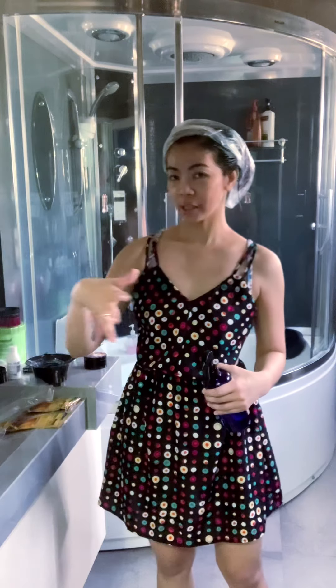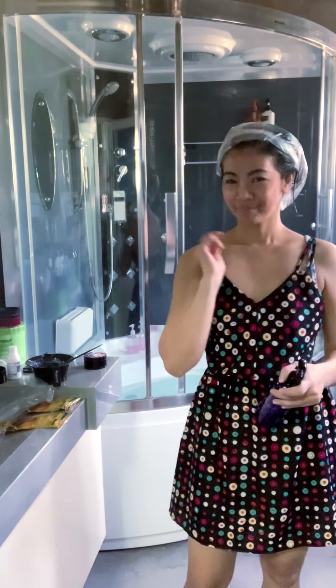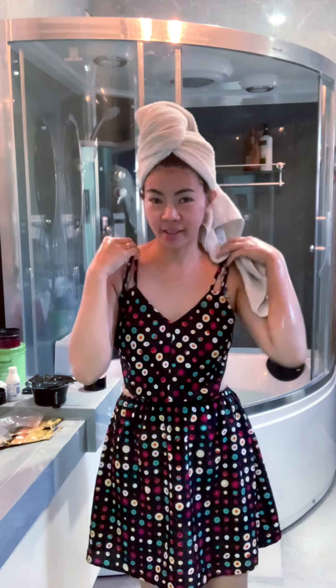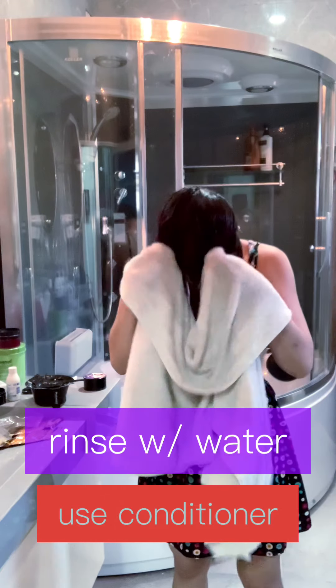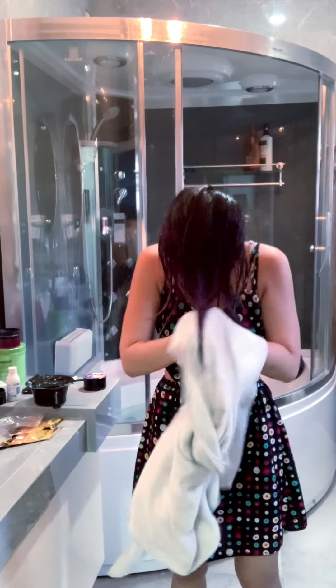Babandawan ko siya and we'll see the result. Alright, so nakapagbanlaw na ako ng hair. Binalawan ko lang siya ng water. And naglagay ako ng conditioner para mas-secure yung color. So, green na!